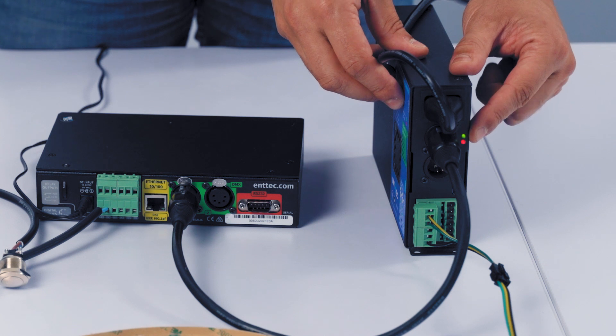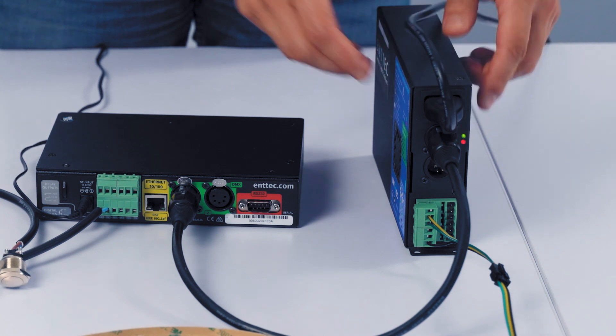The light under the Pixie Driver is blinking, meaning it's receiving DMX. Now everything's connected — let's hop onto the computer and show how to program something like this.